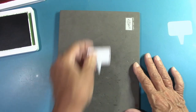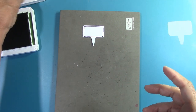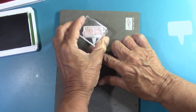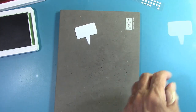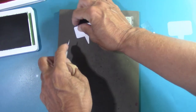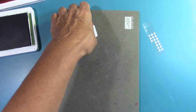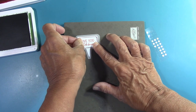Now we're going to stamp 'Love you a whole bunch' in Calypso Coral. Then we're going to take this, flip it over, and put two glue dots on the back. These are going to attach to our vellum. Let me bring in our little vellum piece that's cut perfectly for us, and then place this in the center — isn't that cute? That's adorable!